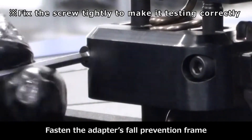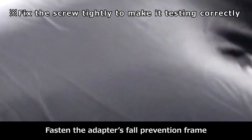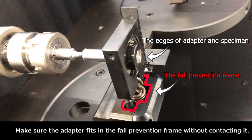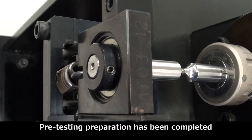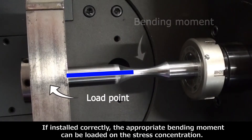To make the test go correctly, when installing the specimen make sure the edges of the adapter and specimen are aligned. The adapter fits into the foam prevention frame without contacting it, and finally the preparation has been completed.